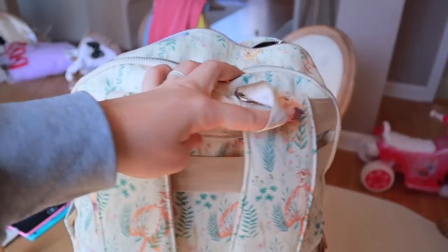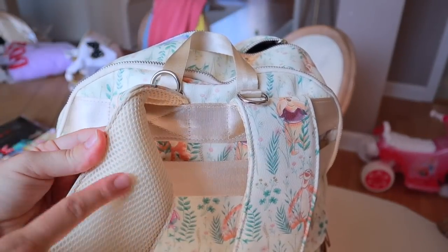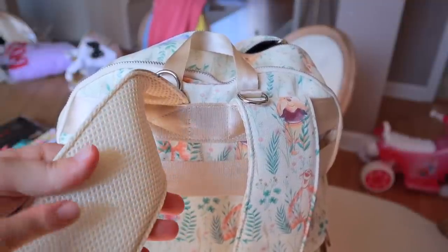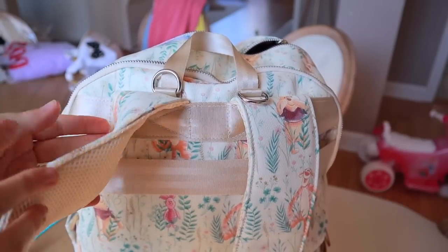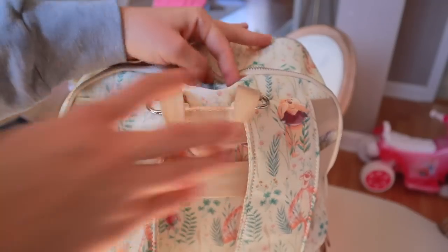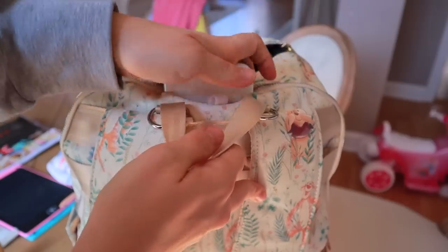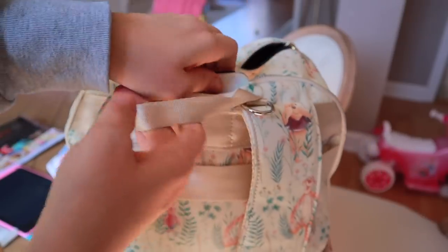Another nice feature about this bag is it does have D-rings on the back of the backpack as well as a meshy type material. I do wish this was the padded material like some of the other Petunia Pickle Bottom diaper bags, but this mesh is going to be really nice, especially in the summer heat — it might even be a little sweat-wicking and cooling. And then here in the top it actually has a tech pocket for your phone, which is so cool. My phone will literally slide down in there and have its own little personal pocket right there in the back. This diaper bag is literally perfection for traveling.